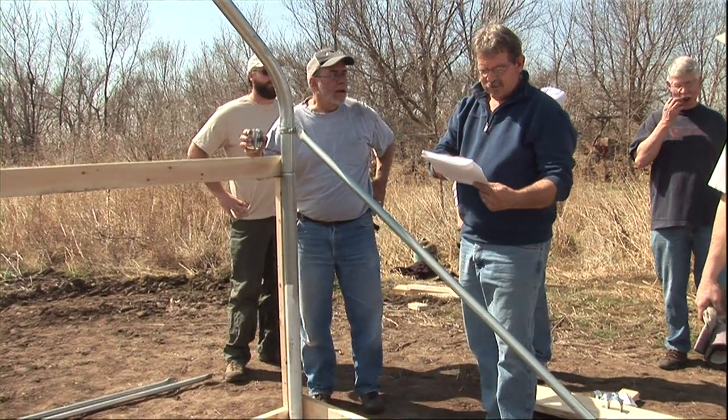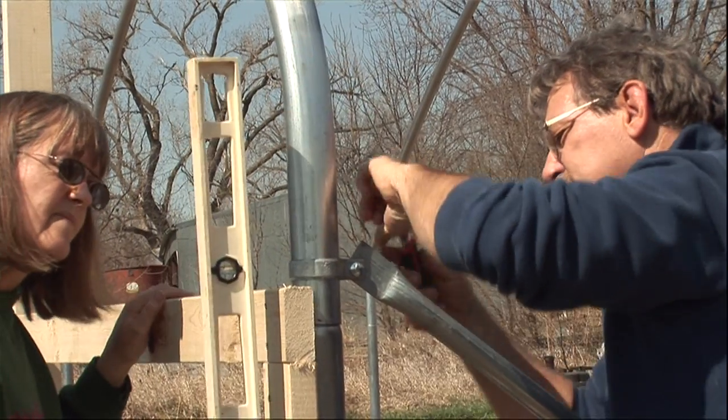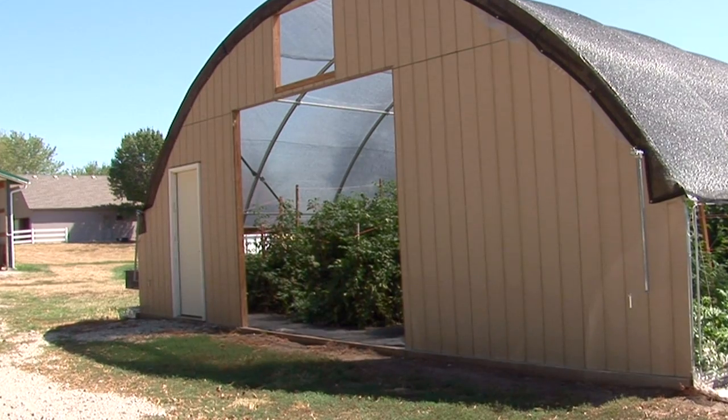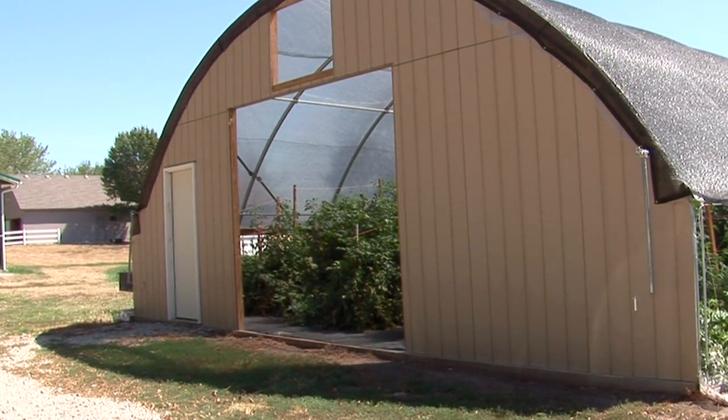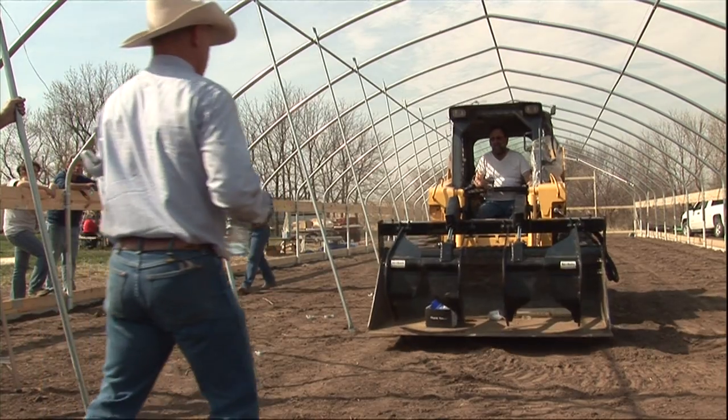We see lots of different end wall types, structures, shapes, and materials used with high tunnels. This is one of the places where creativity comes in to build what suits the grower or whoever is using the structure. One thing that's really important when building a high tunnel is to have a nice big opening so you can get a small tractor or other vehicle in. At the end of the year it's really nice to back a pickup truck inside to haul dead plants out to the compost pile, so having at least one door that fits a pickup truck or small tractor is definitely something to consider.